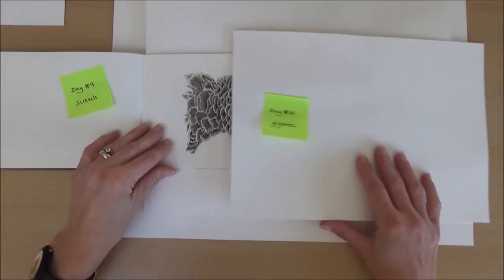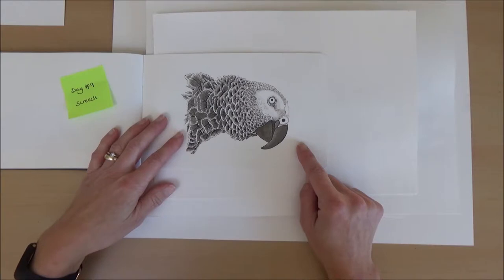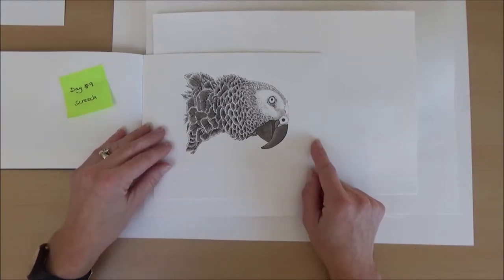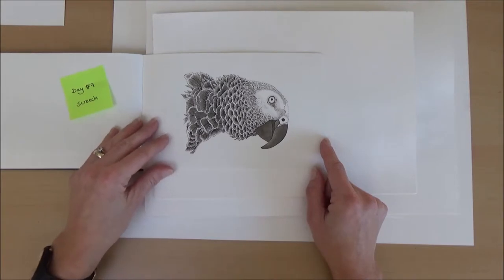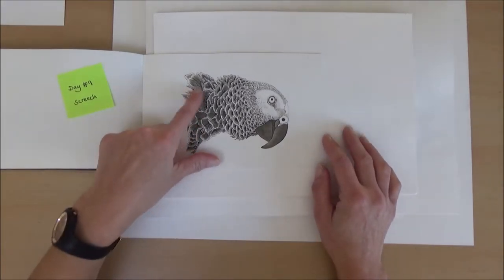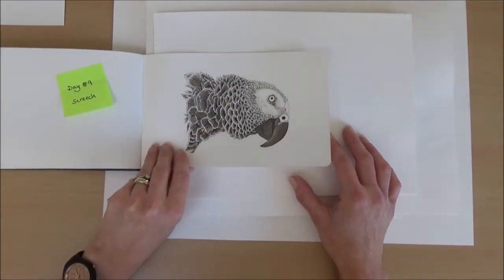Day nine was screech and I did a parrot. Again this one was quite detailed and took a little while, but I was pleased with the overall effect. I didn't use any masking fluid — I was just really careful and used my fine paintbrush to leave the little white areas and give it that effect.